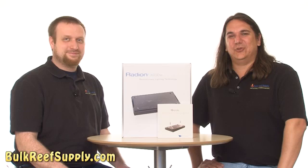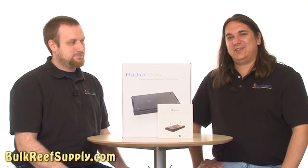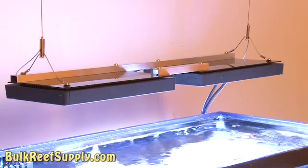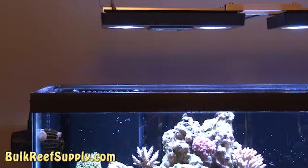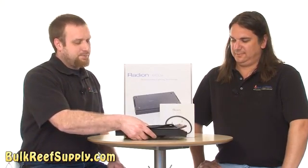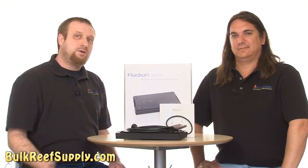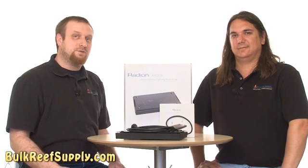Somehow I don't think the corals would like that setting. So the system that we selected for our tank is the Ecotec Marine Radion. We selected this one because it has a lot of options, it's attractive, wirelessly connects with our Ecotec pumps, and frankly, Ecotec builds innovative, high-quality products. The Radion is a modular system that covers a two-foot area. Since our tank is three feet wide, this puts us in a weird limbo where the sides would be a bit darker than we'd like, and one unit would be a bit of overkill.